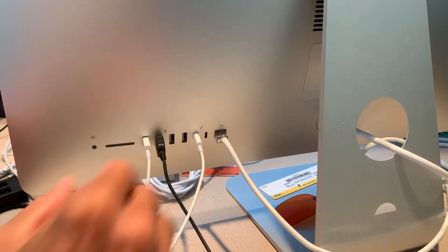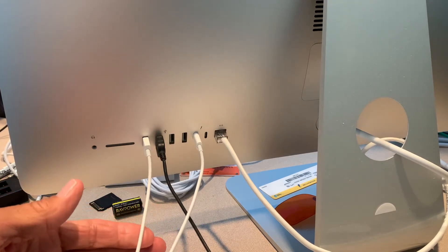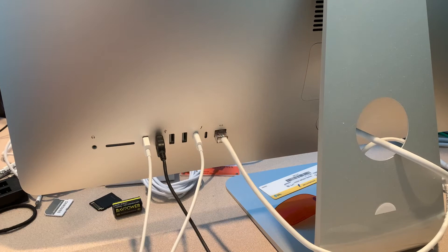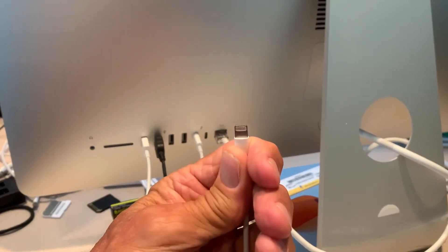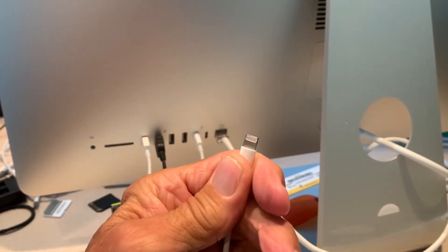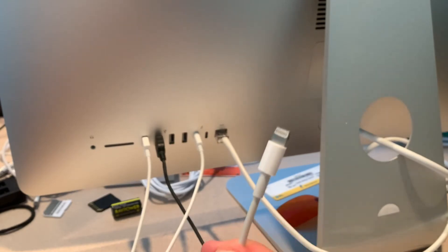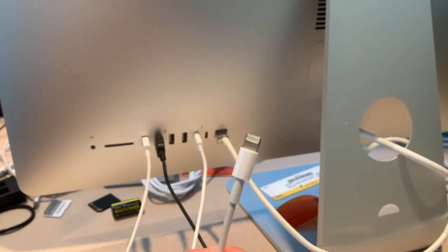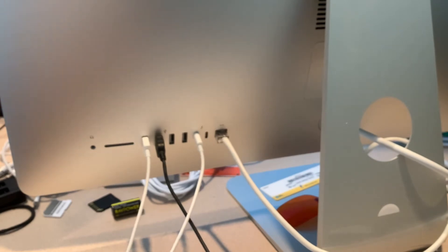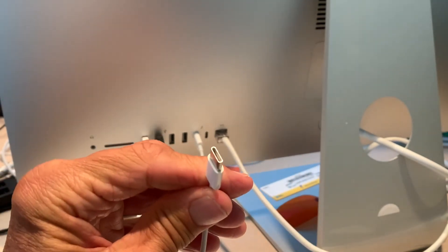You can charge your iPhone with the traditional USB plugged into a laptop, but you're not going to be able to charge your iPad with it, because it doesn't have the USB-C on this side — it's got the thunderbolt one. This will work on the iPhone, but it won't work on the iPad. So for the iPad, you have to have USB-C on both sides.